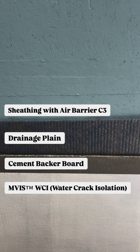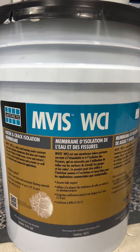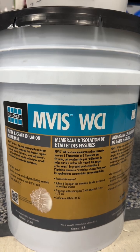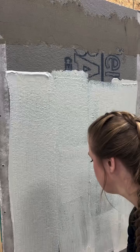Invis WCI is used behind the adhesive mortar and is a load-bearing fluid-applied membrane. It can be used as a bulk water management system and crack isolation membrane when placed under the exterior masonry veneer finishes. They are both applied just like our air and water barrier in our previous videos.